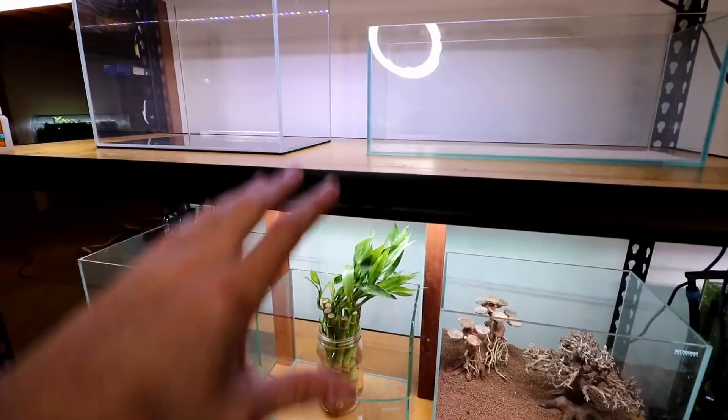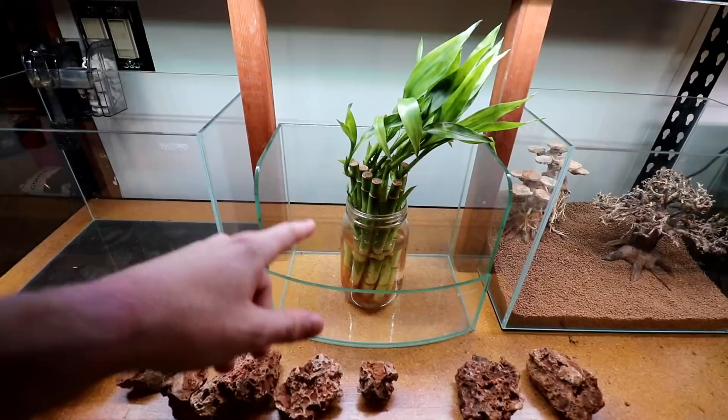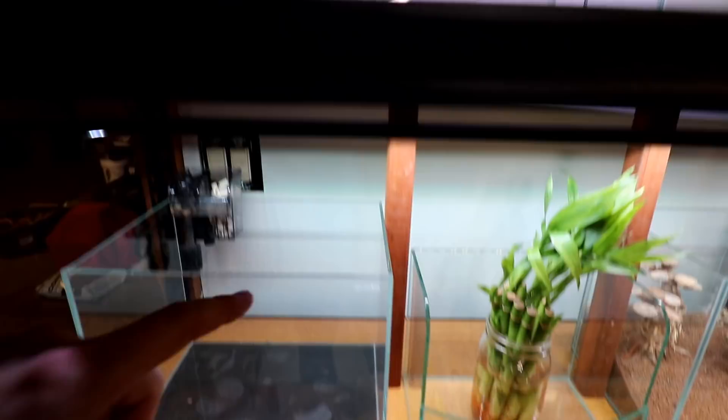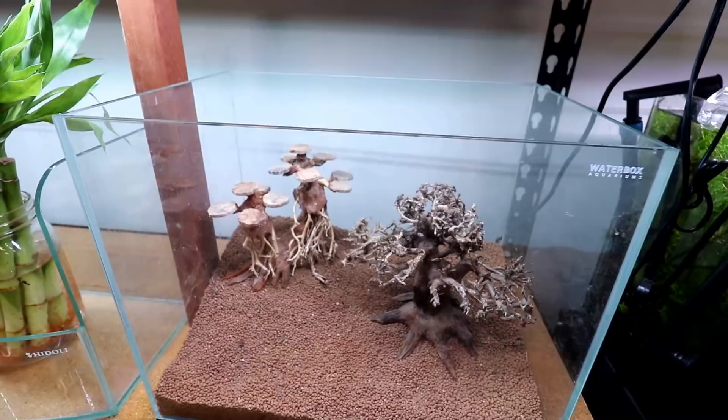So we currently have set up — and this isn't the final decision or anything — five small nanotanks: four and a paludarium that we're turning into hopefully five really cool aquascapes. Three of the five tanks are these mini clear Waterbox aquariums — they are six gallons. Then there's a bookshelf-style tank and a small paludarium. Waterbox has been a huge help to this channel, so go check out what they have.